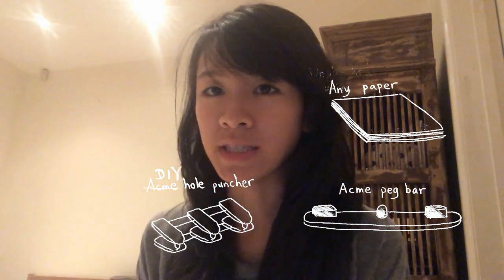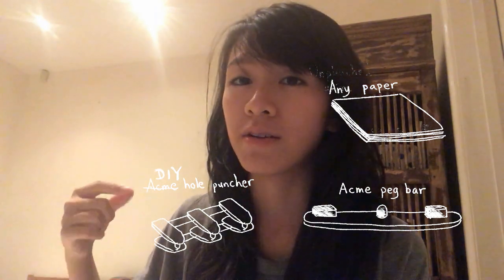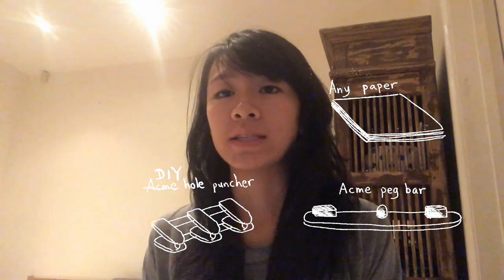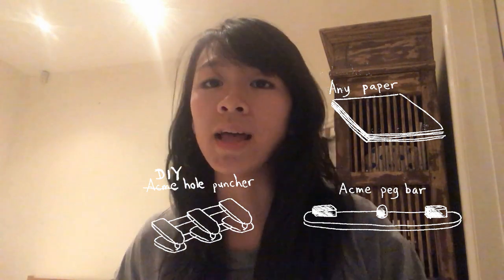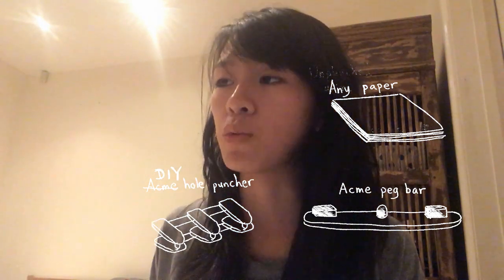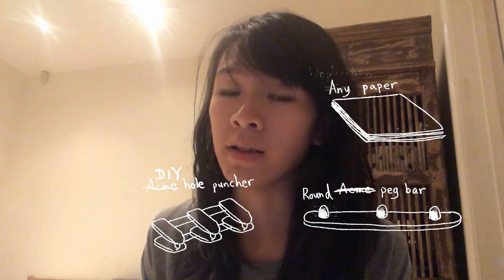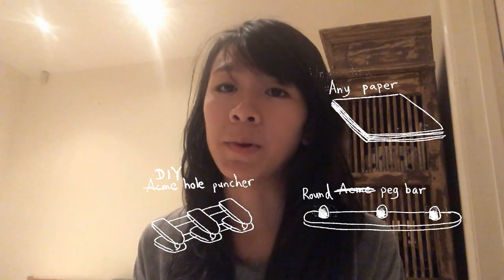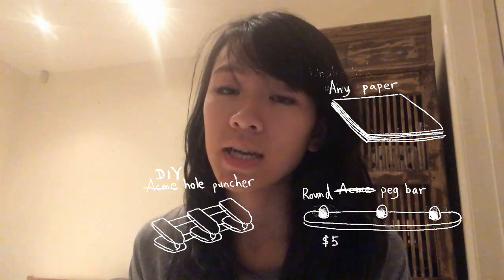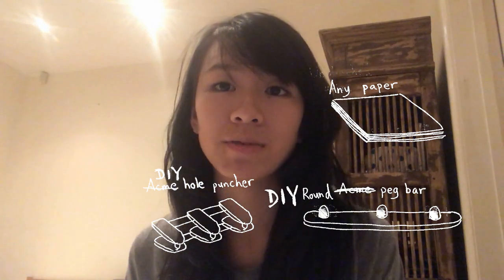Most office hole punchers punch round holes instead of the rectangular holes you find on animation paper. So I decided to make an animation hole puncher with regular office hole punchers to work with a round peg bar. You can actually buy a round peg bar online — I found one on an American animation art supply store for $5, but the shipping was $80. So I decided to make my own peg bar as well.